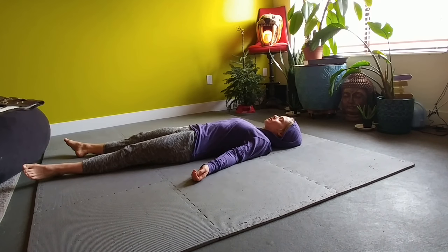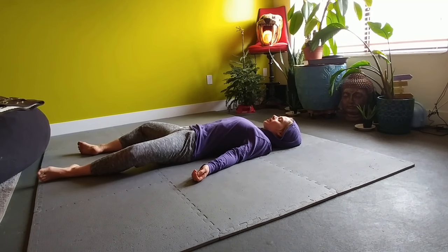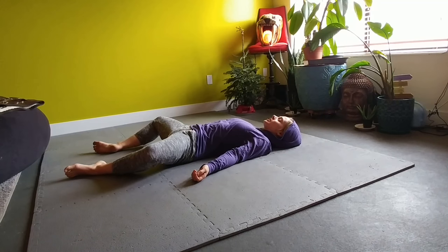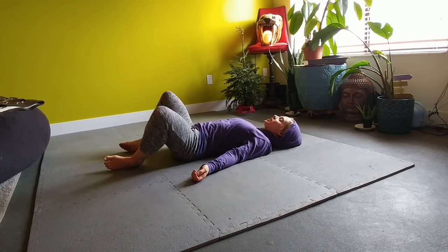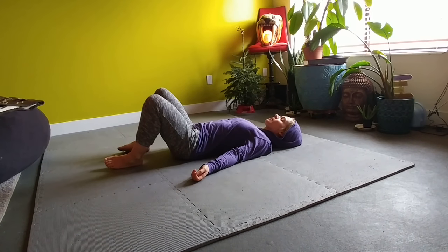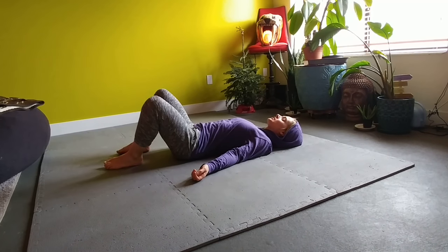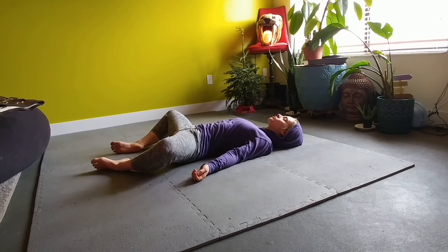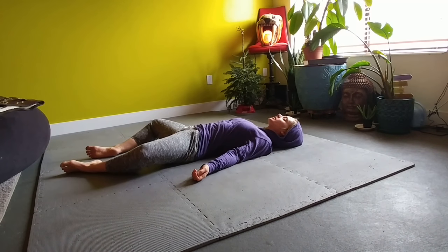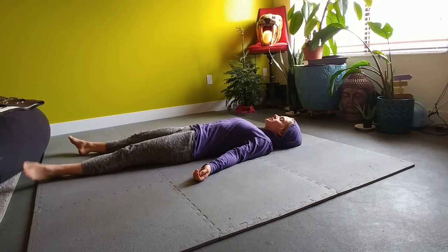Moving from a state of grace. Once you've done this movement with both legs several times, just listen to your body, getting a sense of when you're naturally complete. Then simply let the legs, arms, and the whole body rest on the ground for a few moments, noticing what's shifted with this simple movement.